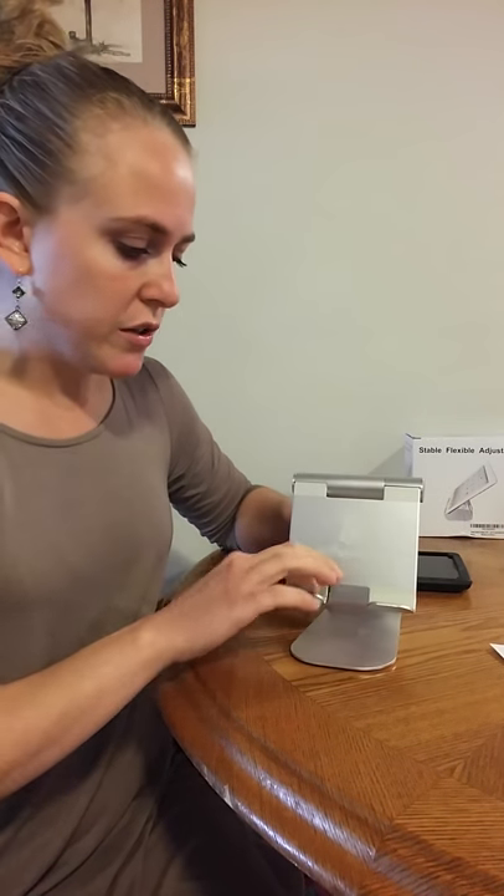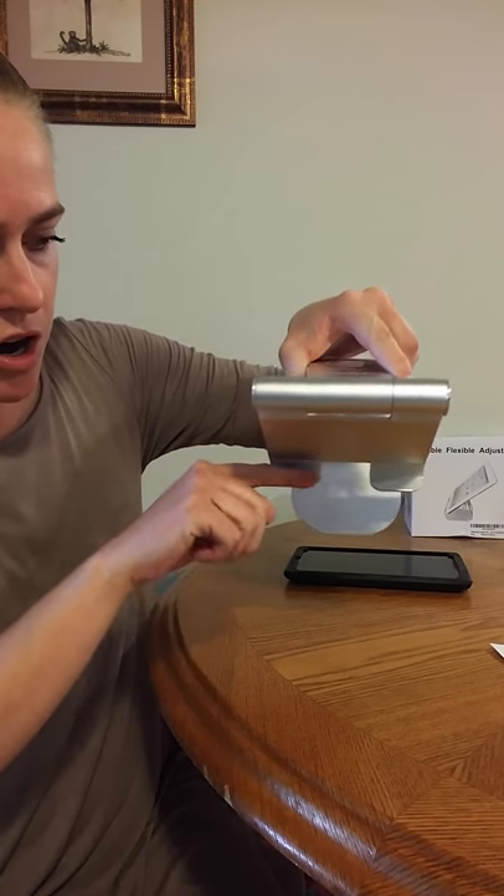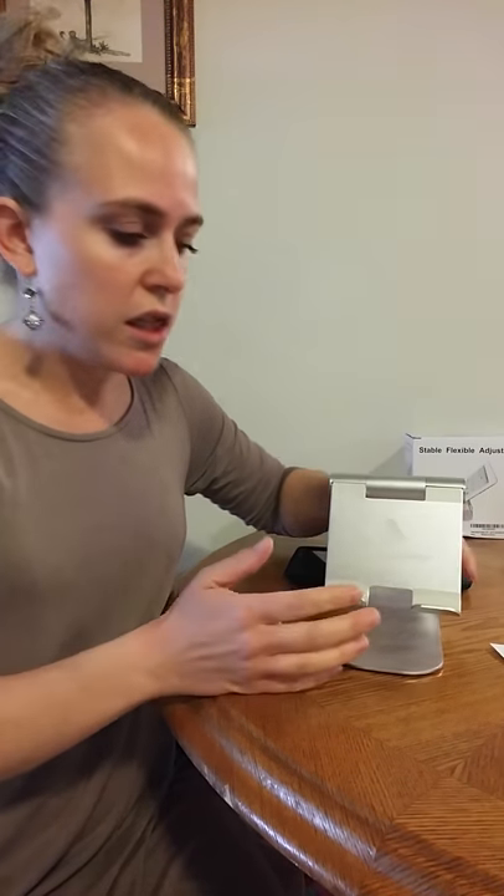Those are nice grips that go around the whole way, so they cover the entire base so your tablet won't get scratched or anything, and it will sit there securely without moving around.